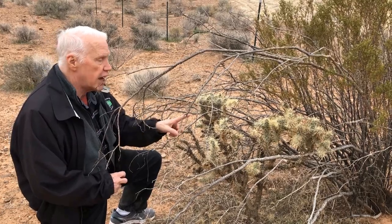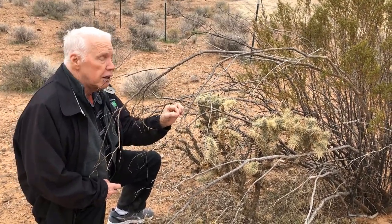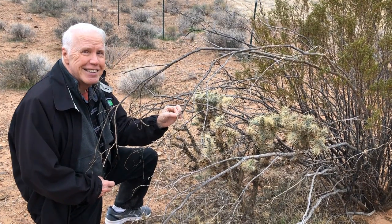So if you see this kind of cactus anywhere — this jumping cholla — avoid it, stay away from it. Not that you shouldn't stay away from all cacti, but this one in particular.